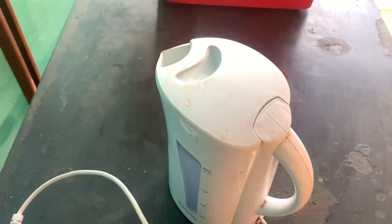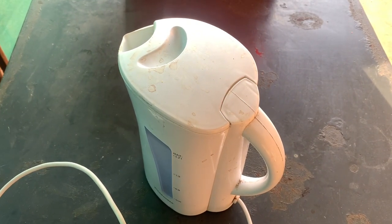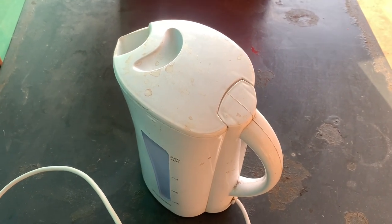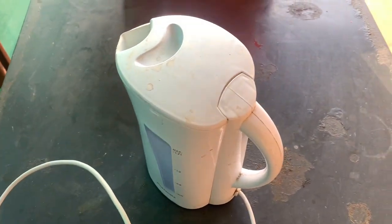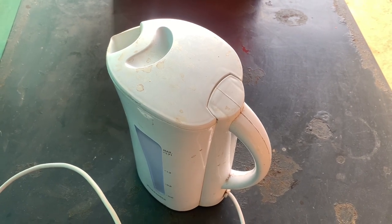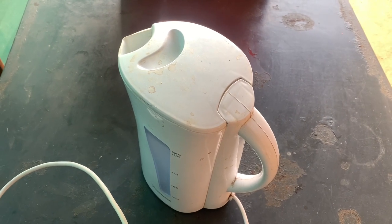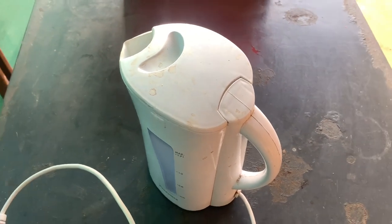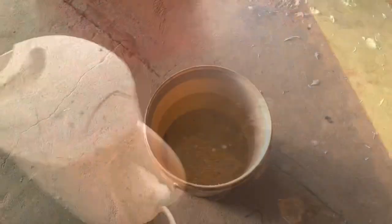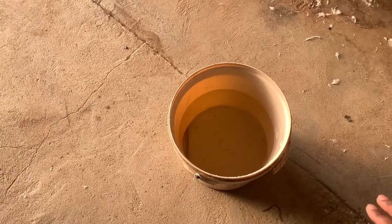Before I put my chicken in the hot water, I make sure I put them in cold water first. People complain about the skin because of the plucker — if you don't put your chicken in cold water first and you go straight to hot water instead, chances are the chicken will get ruined.